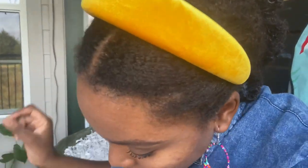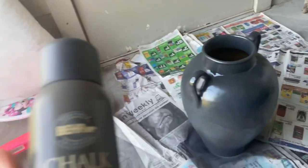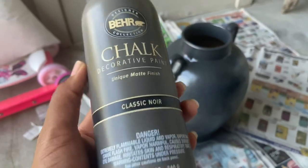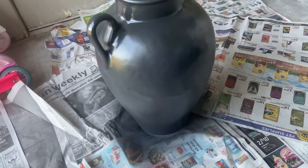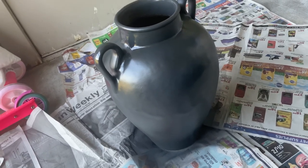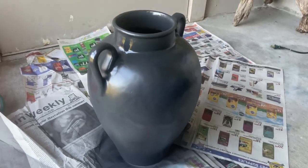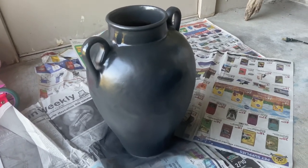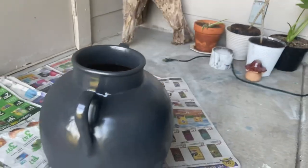Wow — do you guys see that? It's got really, really good coverage just from the first coat. I accidentally knocked over my little mushroom — hopefully Dollar Tree still has them, I got it from there. But look at this vase — it's been barely a minute since I painted it and I've barely used even a quarter of this paint, and it looks so good. I'm going to leave it as one coat because I wouldn't mind if some of the original colors peek through — that gives it even more character. It's going to dry to a matte black and look so modern and high-end.